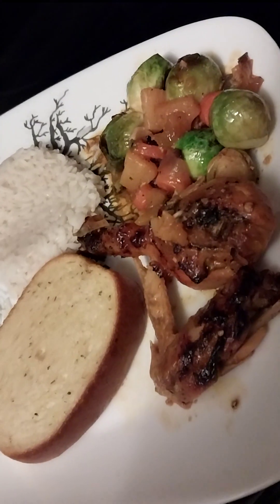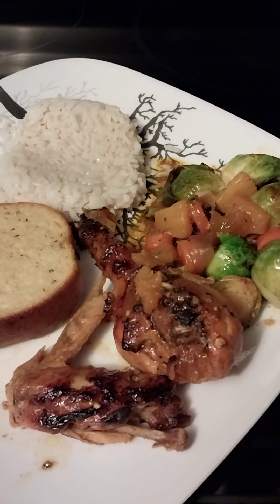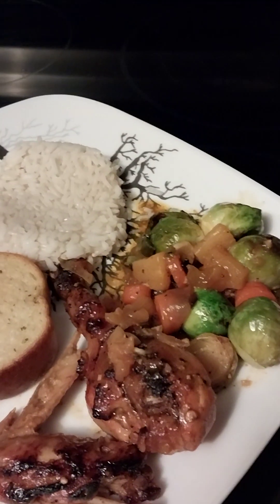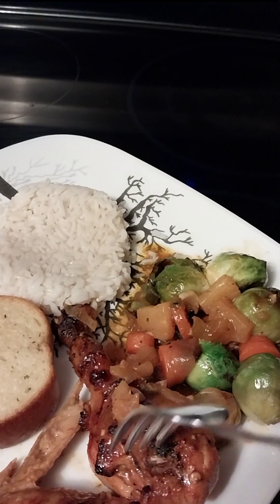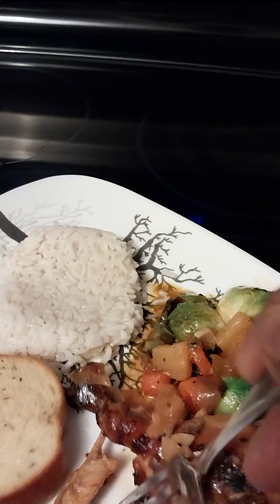This is the finished product, as you can see — there it is. That's gonna be my dinner. Don't forget to like, share, and subscribe!